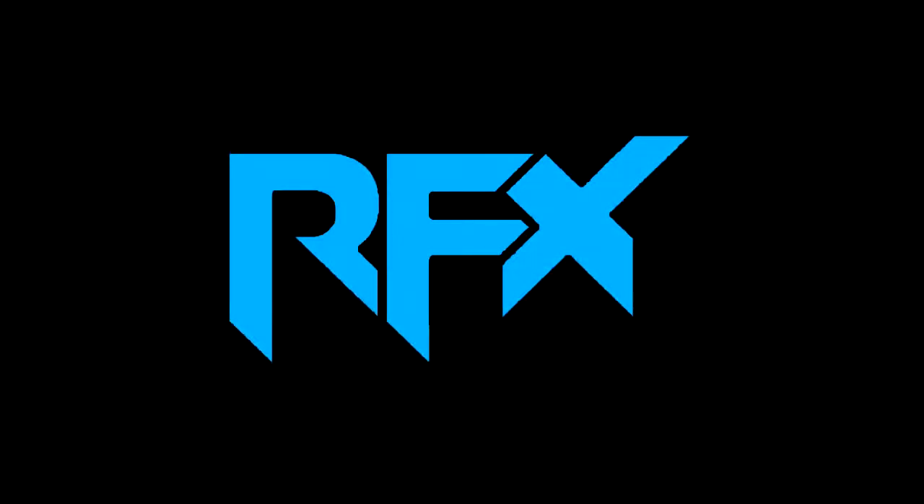Hey guys, so I thought I would make a video today explaining some stuff. Basically, I've made a new design channel. It's called RaiseFX, spelt 1, 2 — the 1 and 2 obviously stand for an R — A-Z-E-F-X.